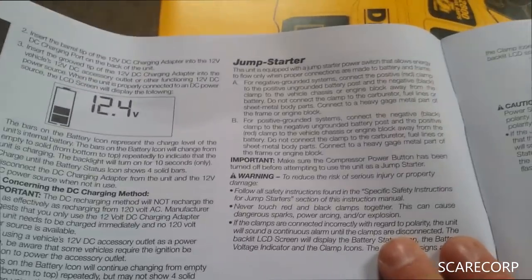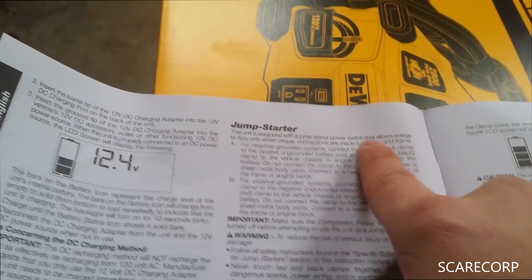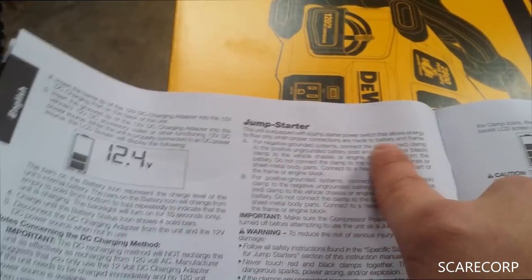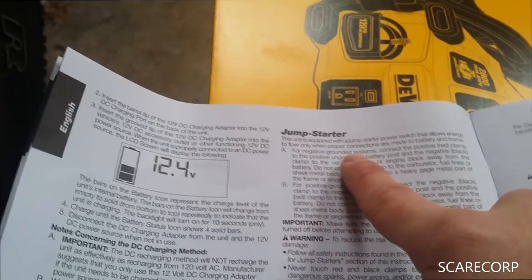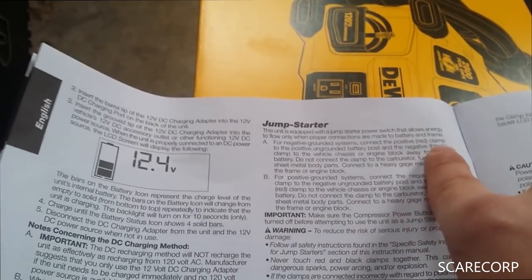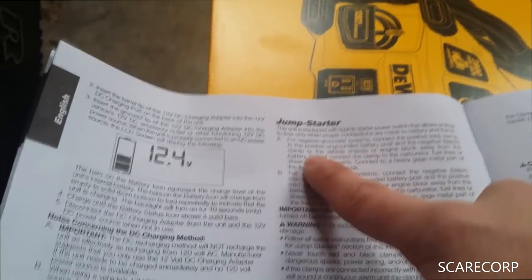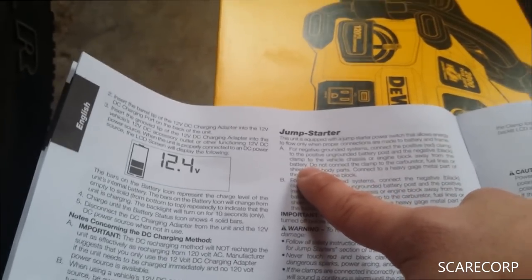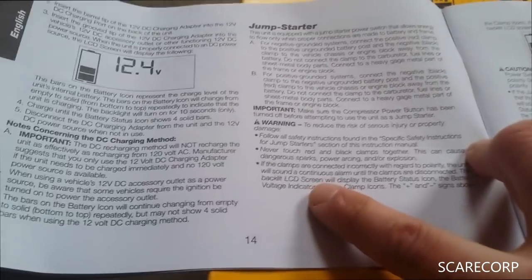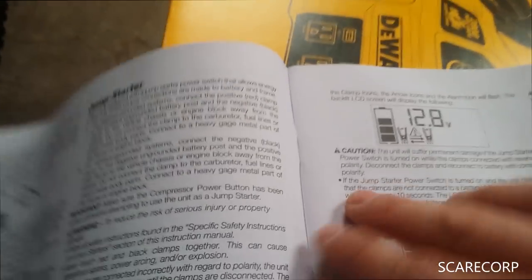The unit has a jump starter power switch that allows energy to flow only when the proper connections are made to the battery and frame. For negative grounded systems, connect the positive red clamp to the positive battery post and the negative clamp to the vehicle's chassis or engine block — away from the battery, not to the negative terminal. If the clamps are connected incorrectly regarding polarity, the unit will sound an alarm.